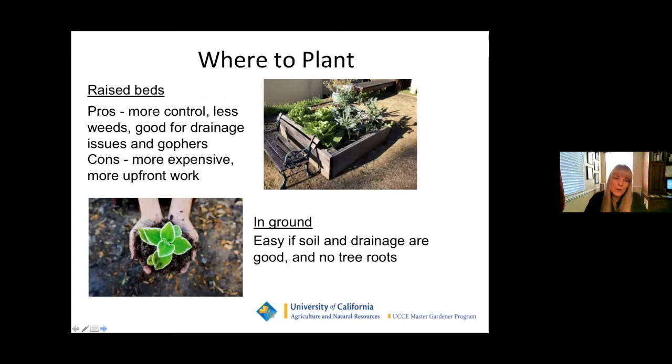Where to plant: you can do raised beds. The pros are you have a lot of control over your soil, fewer weeds to pull, great drainage, and great for gophers if you line the bottom with gopher wire. The cons are it's more expensive upfront and a lot more initial work, but once they're in they'll last you years and years. Planting in the ground is easy if your soil and drainage are good, but a lot of people have problems with competing tree roots that can really affect your crop.